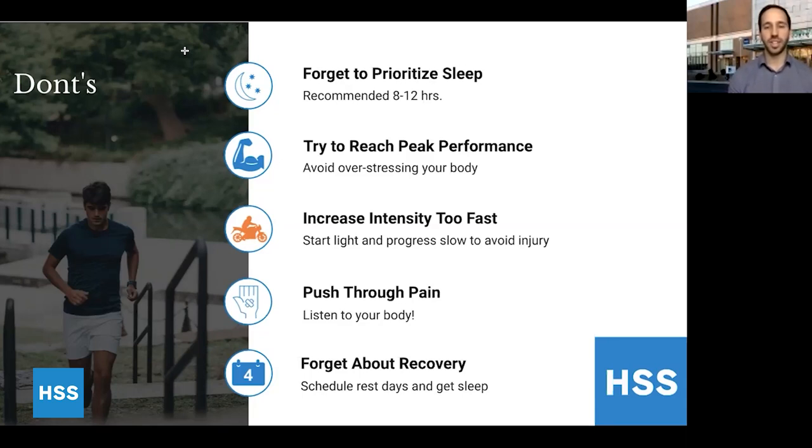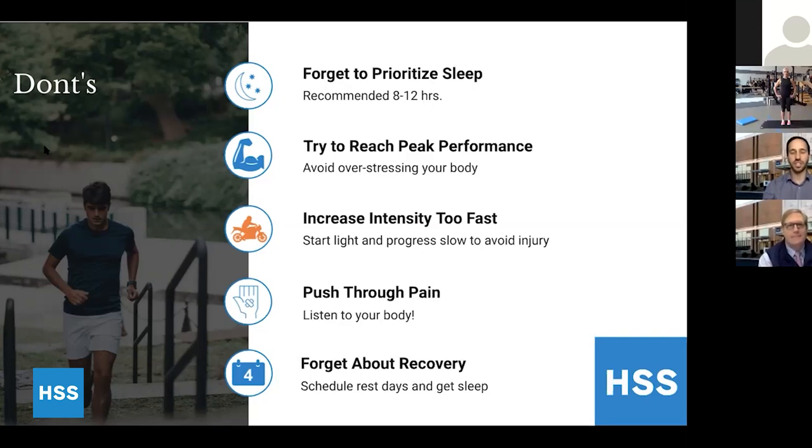It's going to be tempting to go hard during this time, but focus on good recovery to prevent injuries going forward. Those are my main points. We'll turn it over to Dr. Blaine for any questions that are coming through.